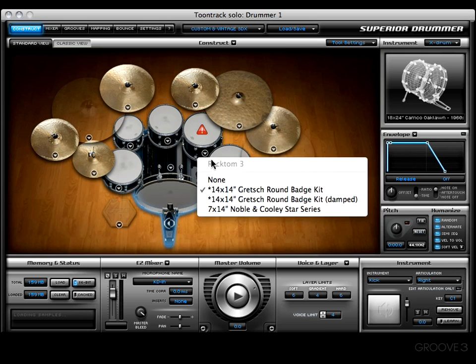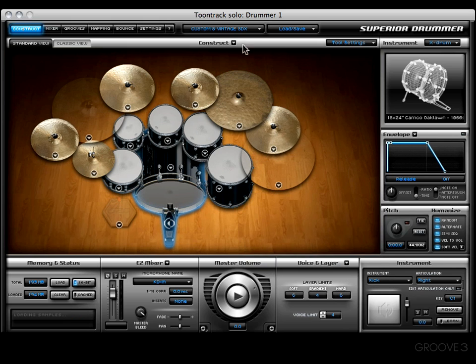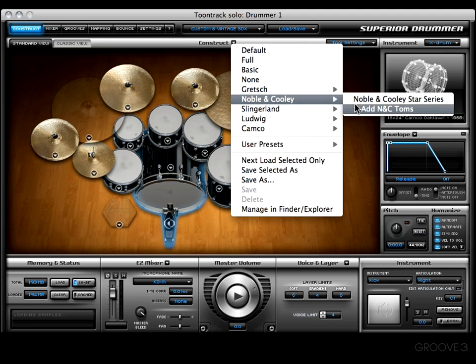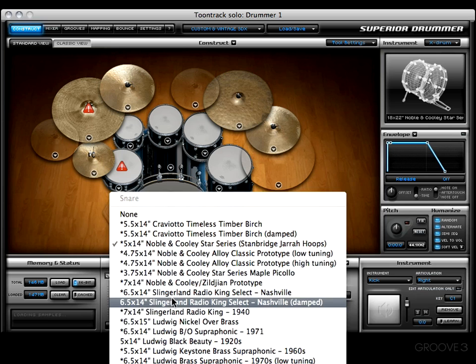I'm seeing a trend develop — looks like Noble and Cooley, which means we could come to our Construct menu, go down to the Noble and Cooley Star Series, and let it load up. Since we have the felt mallets engaged, we'd just have to change the snare out right there.